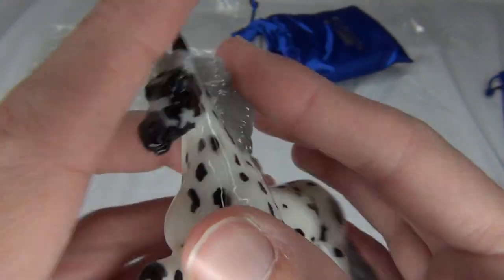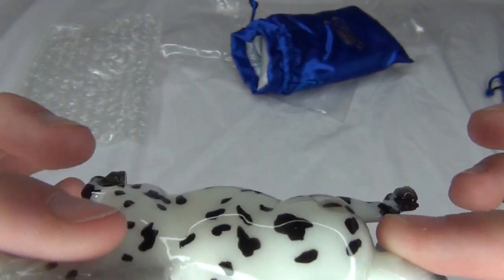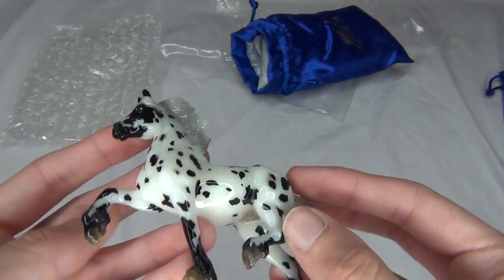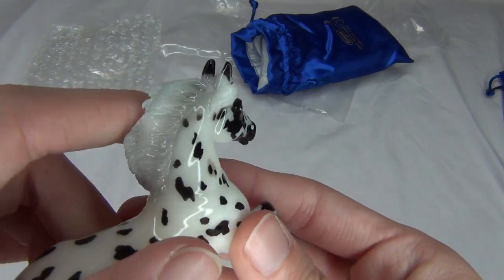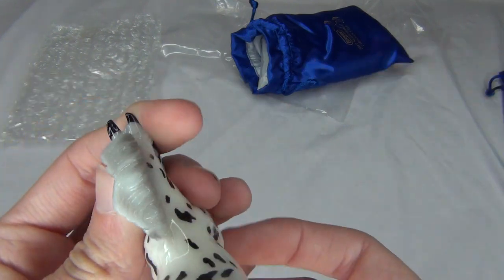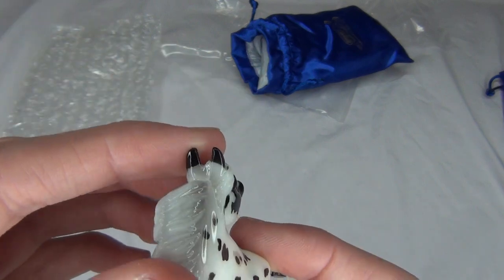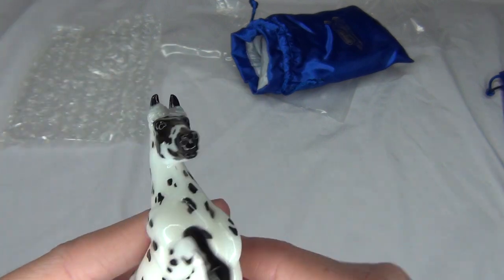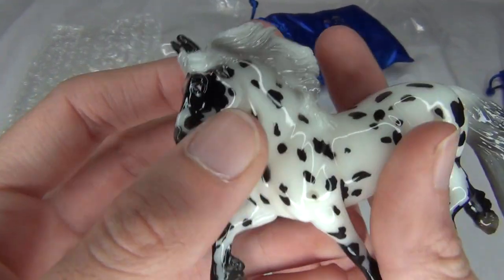Oh my goodness, he is so cute though. Otherwise, I think he looks really nice. I don't really see any other flaws on him at all — he looks really cool. I kind of don't like how they painted his ears, they look a little weird, just how they're like little black-tipped ears. But it's cute, he's really cute. Oh my goodness, really, really adorable.